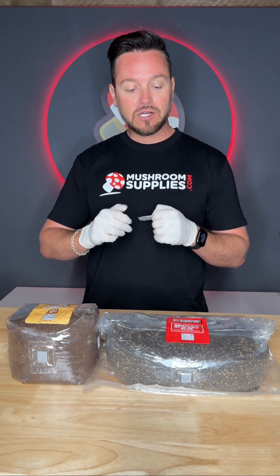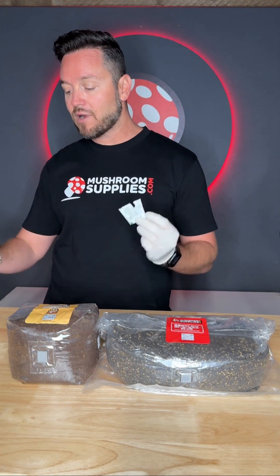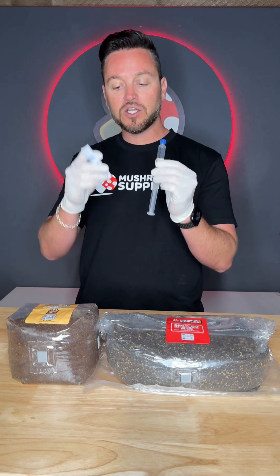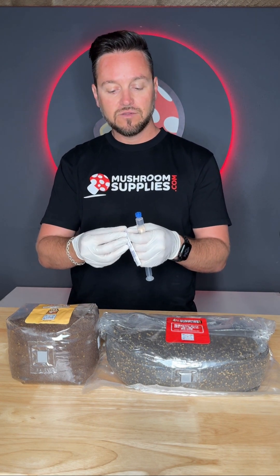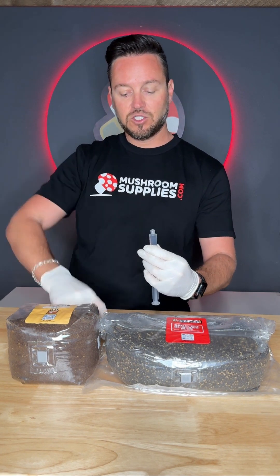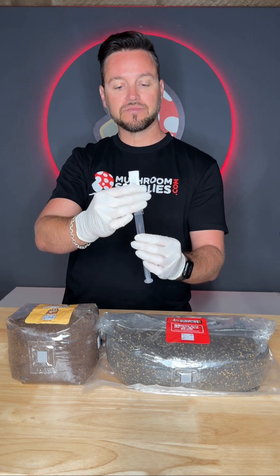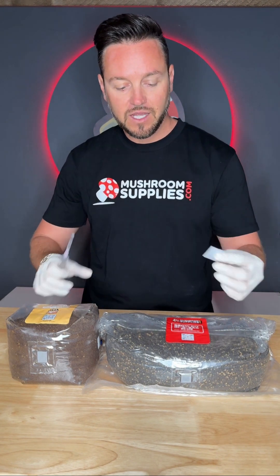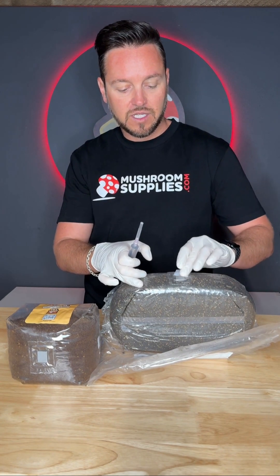Let's go ahead and get started. Even though I already cleaned these bags with isopropyl alcohol, I'm going to give them another good wipe down right before injecting. First, make sure everything is ready and set up — that includes attaching the needle to the syringe. I'm using the spore syringe right now to inject into our dung-loving bag. Take your time, there's no rush. Gently apply the top of the needle to the spore syringe. Now take the alcohol prep pad and give another good wipe down to the injection port area located on the front of the bag.